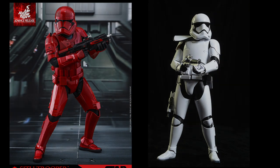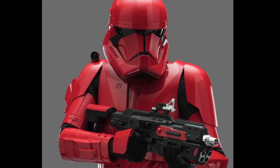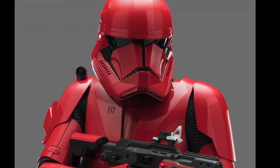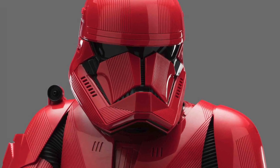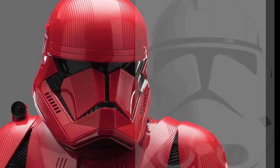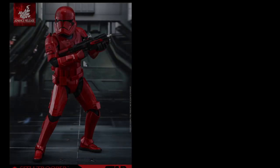Looking at the trooper itself, I noticed that the eyes and the edges of the smile connect, as they have in recent First Order trooper styles. I also noticed that the eyes, the mouth, and the center connect, which is very reminiscent of the prequel-era Clone Trooper. This would directly tie into the statements made regarding this film and how they intend to tie everything together — it's a small detail, but it's not lost on me.